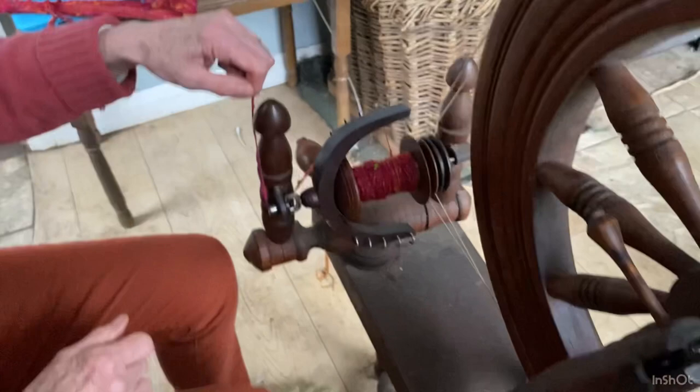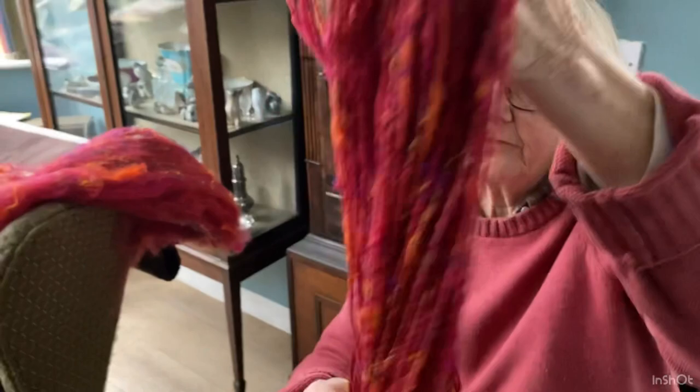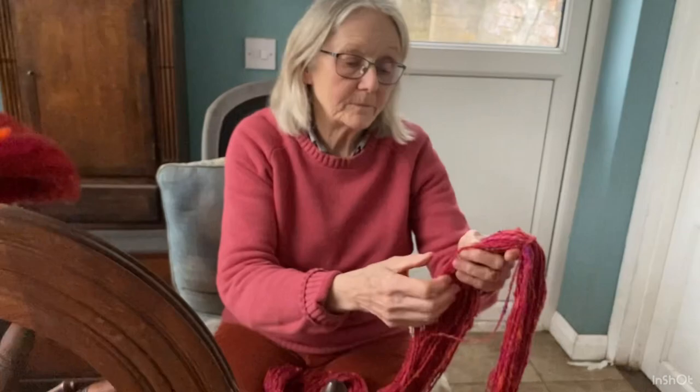We then put the balanced yarn up onto the knitty noddy, which is here. When I take this off the knitty noddy it's going to hang absolutely straight. If there's too much twist it would twist up on itself — what we call a bit of life in it. So that's balanced now: no twist on itself, and the fibre twist is fairly close together so you're not going to split the yarn with your needle when you're knitting.